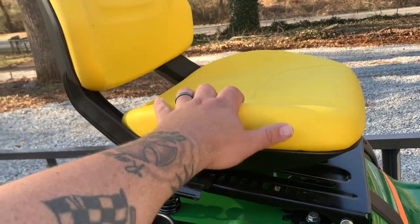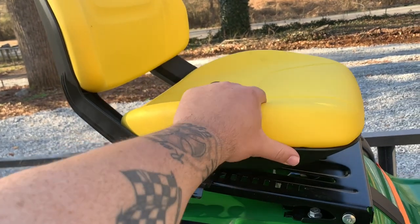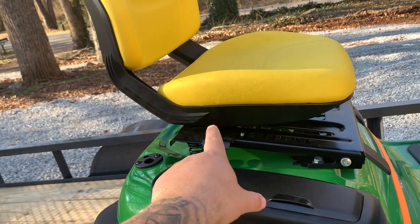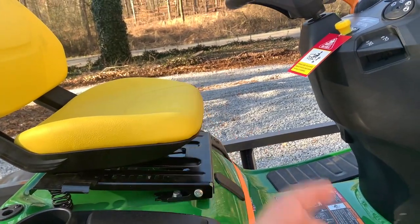I really like the seats on these. I like that it's an open-back design for ventilation — it's real hot down here in the South. It's good quality material and I like that it's adjustable. I'm a bigger guy, and having that seat all the way up against the steering wheel is no fun for someone like me.